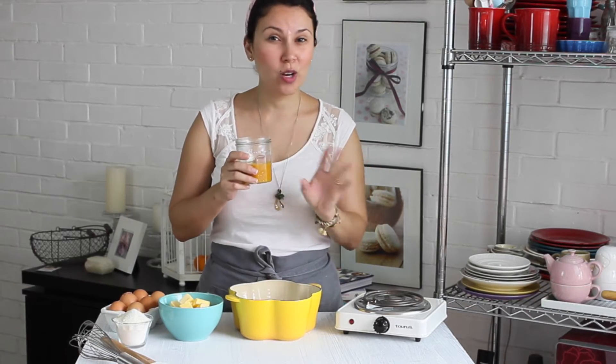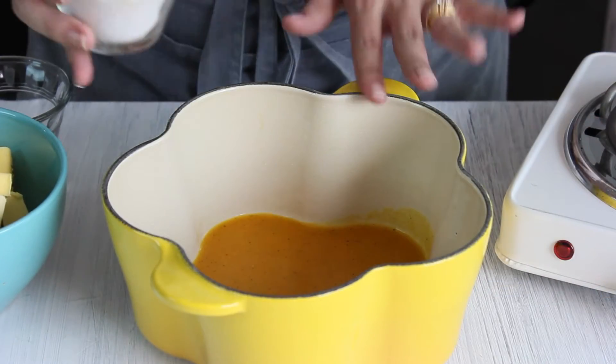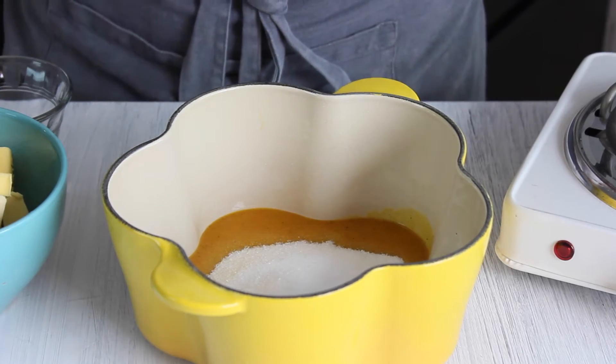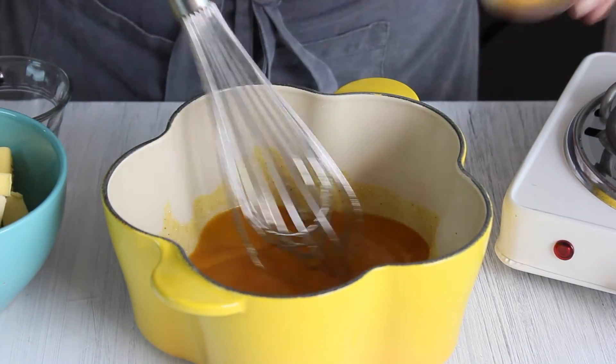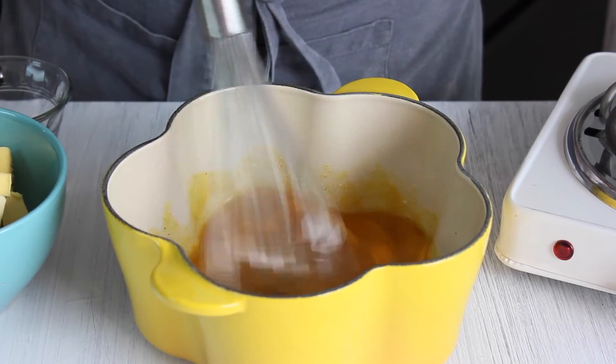¿Cómo lo hice? Tomé las parchitas, las abrí, coloqué todo eso en la licuadora, la prendí dos minutos y luego lo colé. Así que esto es básicamente el extracto de la parchita, sin azúcar ni nada. Vamos a colocar esto en una ollita y vamos a agregarle el azúcar. Con un batidor de globo vamos a ir batiendo. Ahora vamos a agregar los huevos uno por uno, fuera del fuego.